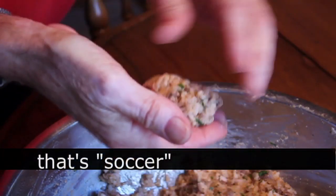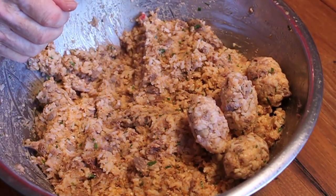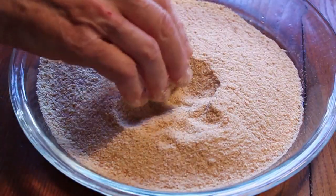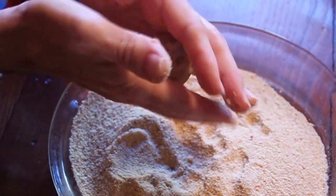After your rice balls or rice croquettes are formed, you're going to simply roll those in plain breadcrumbs until they're coated. It's going to stick very easily to that semi-sticky rice, and that is it. Then we line those up on pans — you can do these way ahead of time if you want.